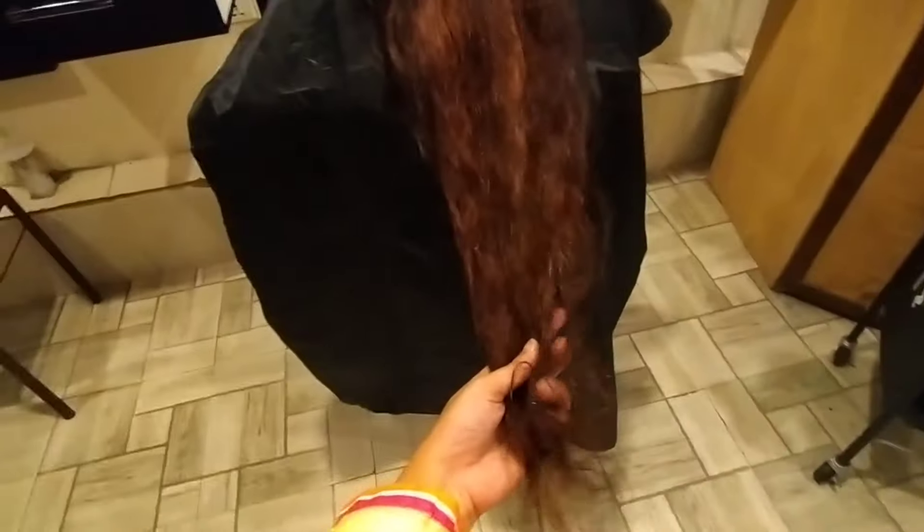If you have any hair styles you want, you can tell us and we can do it. If you don't know anything, you can do it simply. We will do it simply and then we will go.